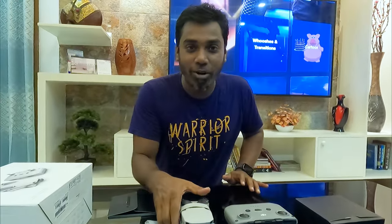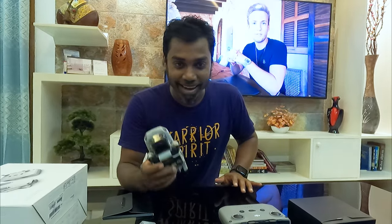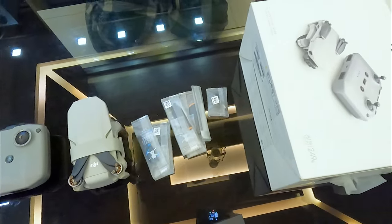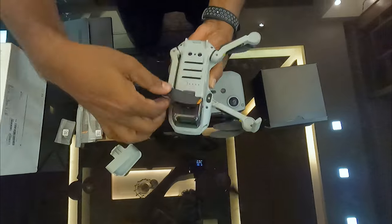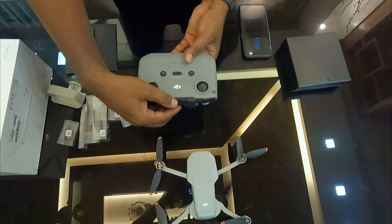The accessories are all there — I'm very excited! This is a small camera, as you can see. And this is the remote. The remote is paired to the drone.